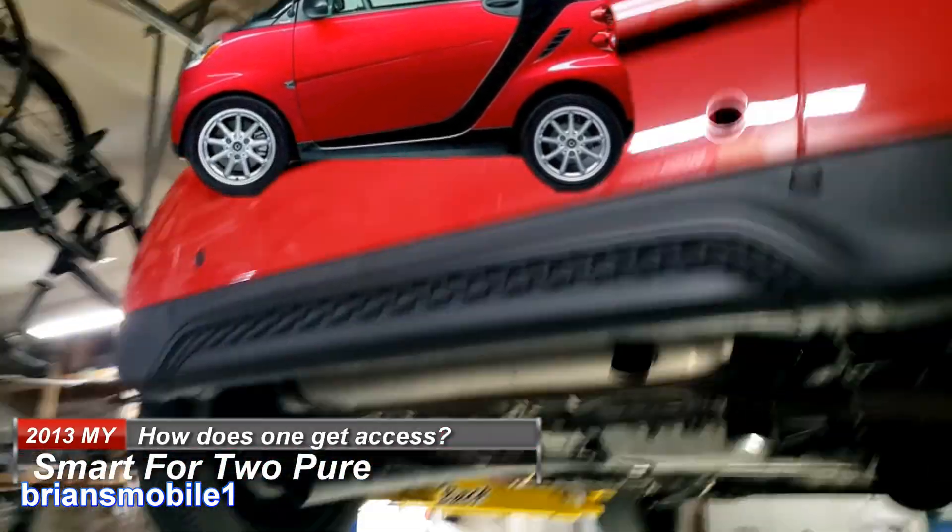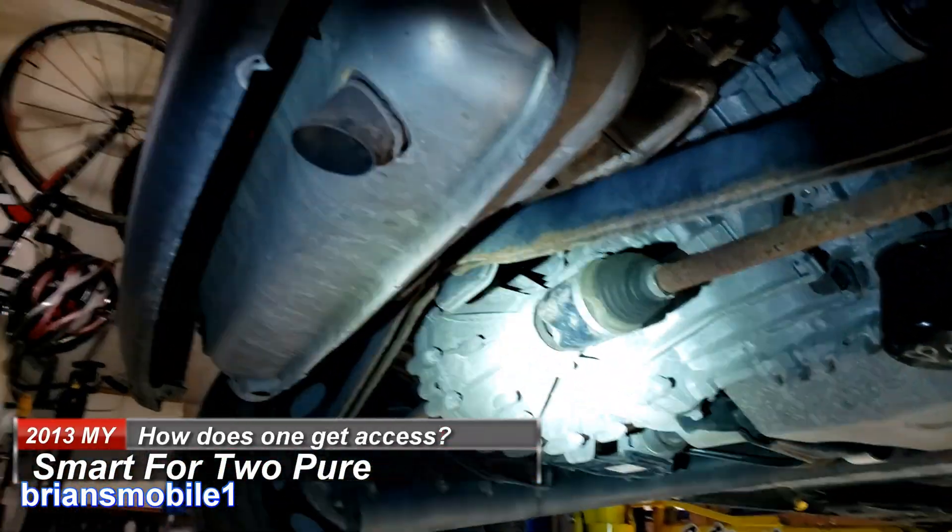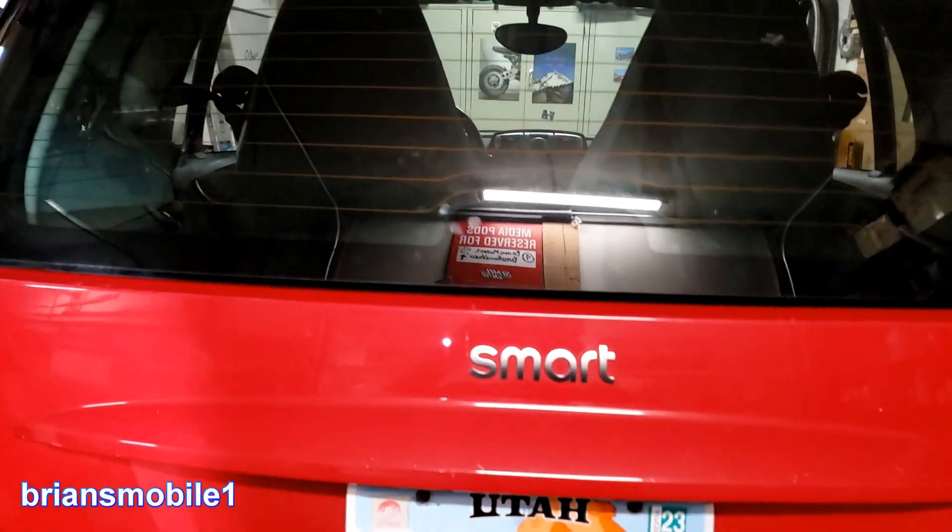This is a Smart ForTwo Pure. It's going to be a mechanics tour — the engine is in the back.